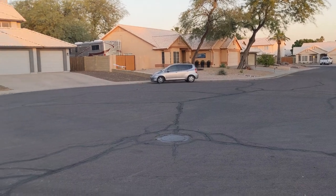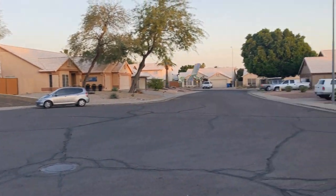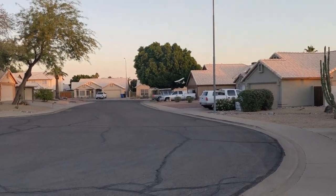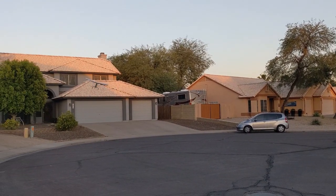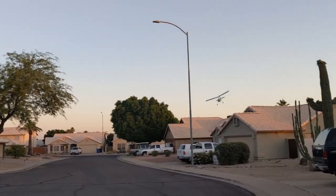Nice. There's no wind right now. Daylight.